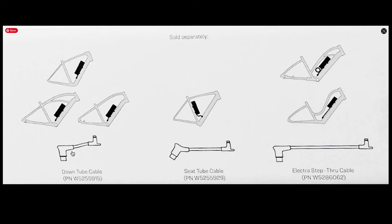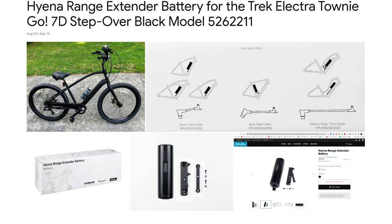It hooks into the battery and then it plugs in just like a power cable into where you plug in the power cable to charge. So you notice on the box, sold separately — it's right up front, but it's not easy to find. The website at Trek really needs an upgrade with the upgrades for this bicycle. They're a little behind on it.